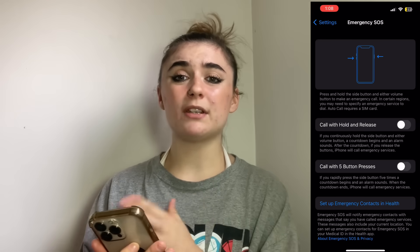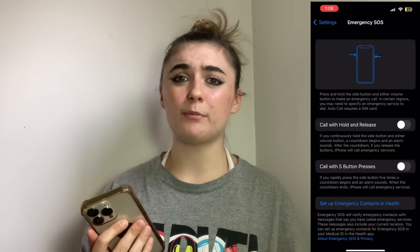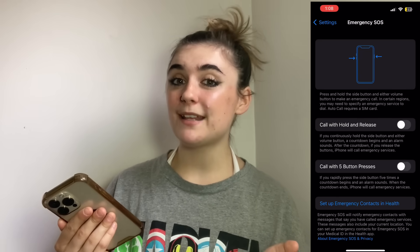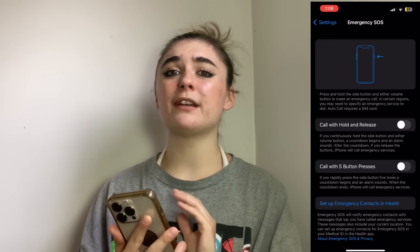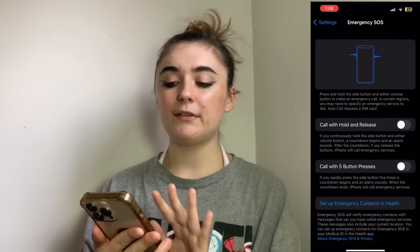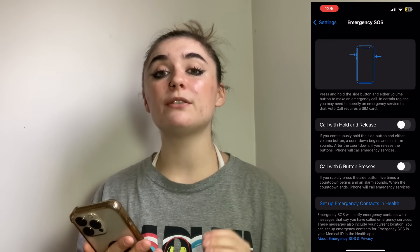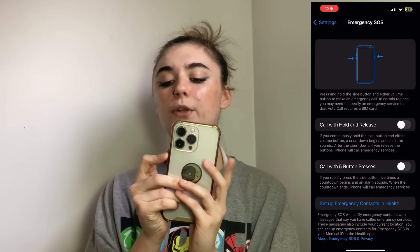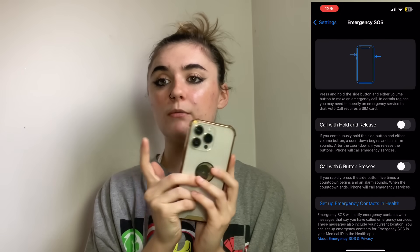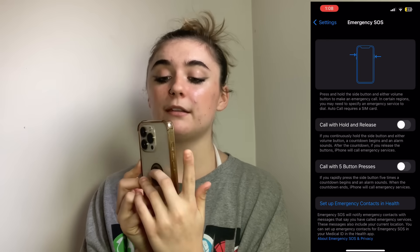It's normal to want to have these off, because if you have your iPhone in your pocket or something and you're triggering these buttons — which has happened to me before — and you don't want emergency services to be called, it can just be a whole thing. Having these off isn't dangerous because you still can activate the emergency services call by pressing and holding the power button and the volume button.